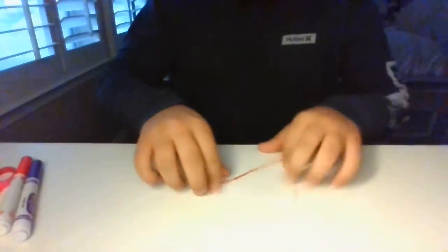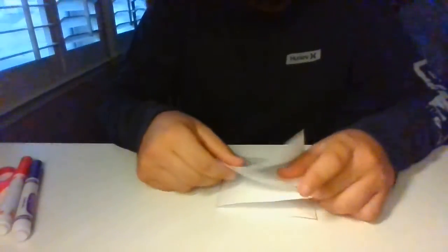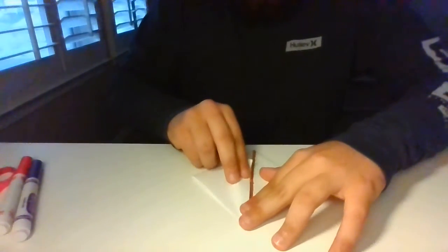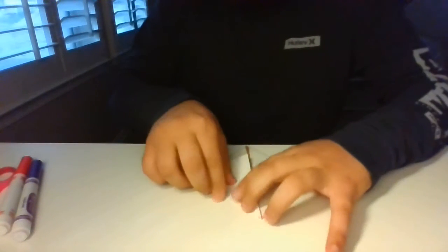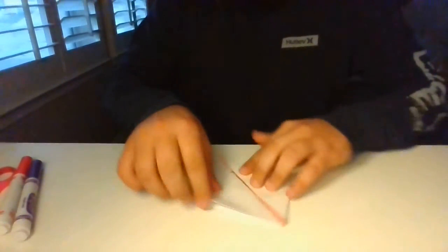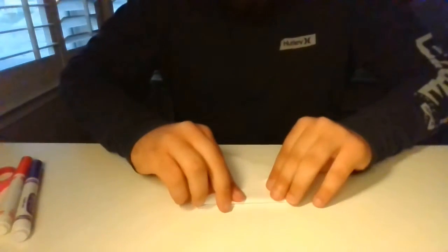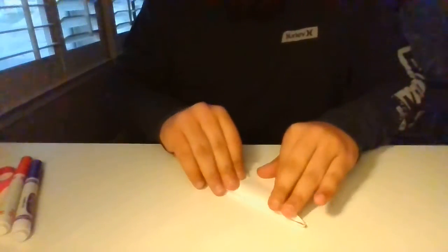Now you're going to make sure that these two little flappy things right here are facing you. I'm going to do everything facing you guys. Now I'm just going to take this edge right here and go ahead and fold it onto this red line. You're going to be doing all of this while facing you, making sure that the flaps are facing you. Now I'm going to fold, fold, fold. I'm going to flip it over and fold it to this red line right here, and do the same thing on this side.